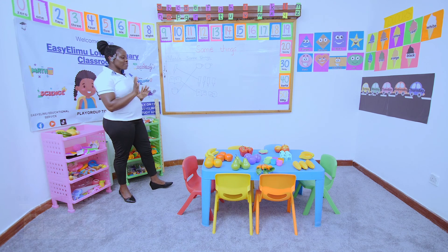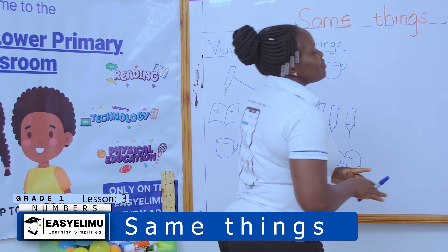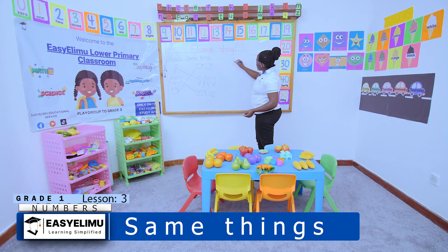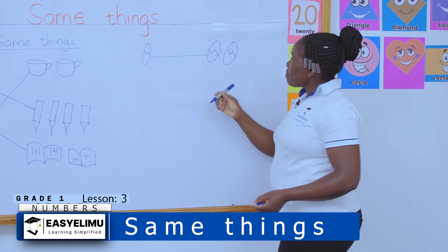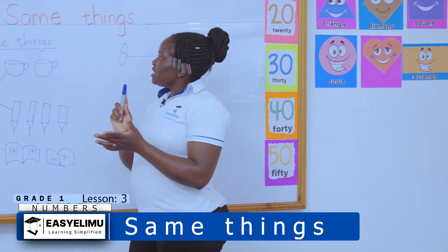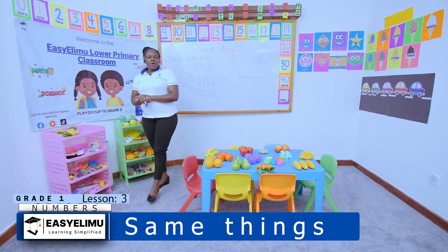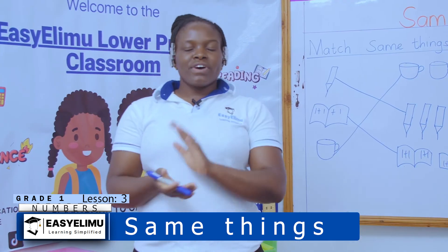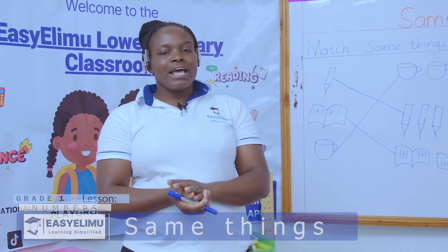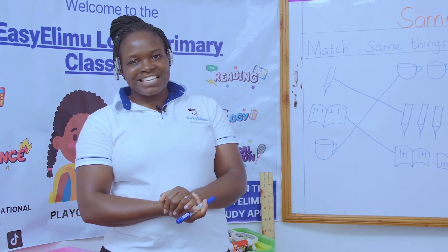During your free time, when you're just having fun outside, try and find some of the same things in the environment. Even eggs — you can match the eggs at home. You have eggs on this tray and two eggs on the other tray — they can still match, because they're of the same type. I hope to see you in the next lesson when we want to do more practice on this sorting. It was fun having you around and I really enjoyed you learning this lesson. Thank you.